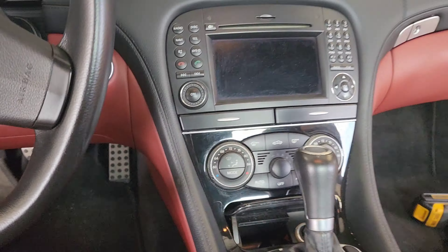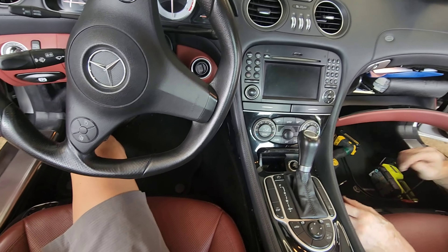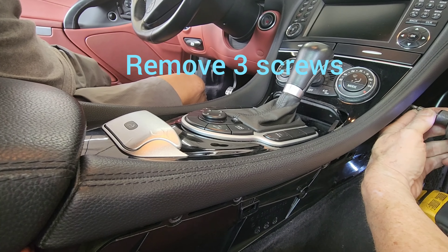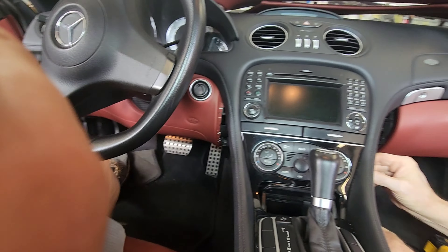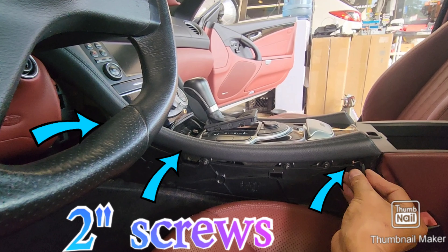He is removing screws on the side. So these are the screws we are going to take off — there are three on each side, six total. It's not the short ones; long ones like this.